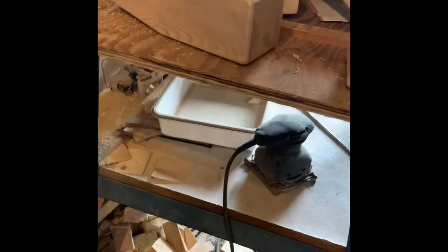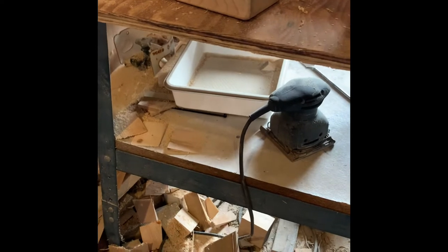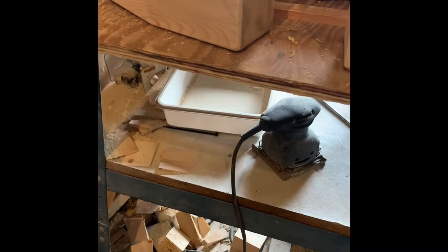Probably the longest process on making these buoys is the final sanding — well, it's not quite a final sanding. I use a DeWalt air sander and do it fully by hand.